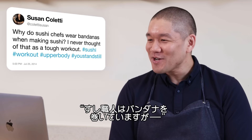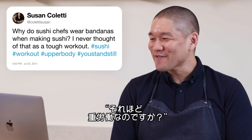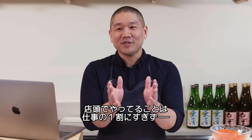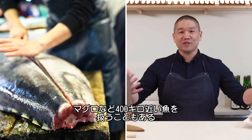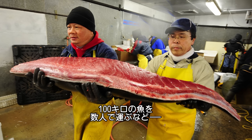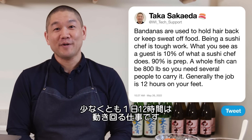Coletti Susan asks: why do sushi chefs wear bandanas when making sushi? Being a sushi chef is tough work. What you see as a guest is literally 10% of what a sushi chef does — 90% is prep. There are large fish including bluefin that can weigh 800 pounds whole, requiring several people to carry. This is generally a job that's 12 hours on your feet, minimum.